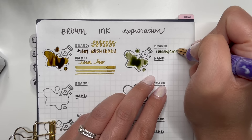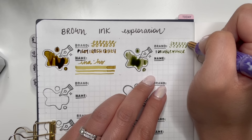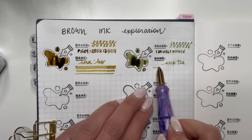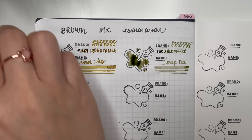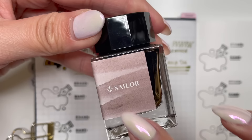So this is Troublemaker Kelp Tea. It does look green, and it's more of a browny green because it's got the chromo-shading effects. You can see some of the brown in that first portion of the line width. Let that dry and see how it goes — then let me know down in the comments below whether you think it's brown or green or both. So that is Troublemaker Kelp Tea.